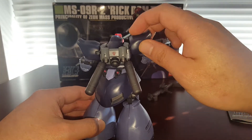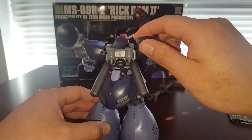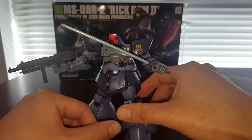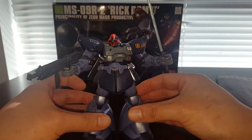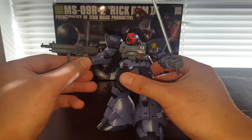The shoulder armor is kind of coming off, and I also had to touch up on this kit because there were some nub marks. It was actually built probably using just nippers, but it's still pretty good — the original owner did a pretty decent job building it.